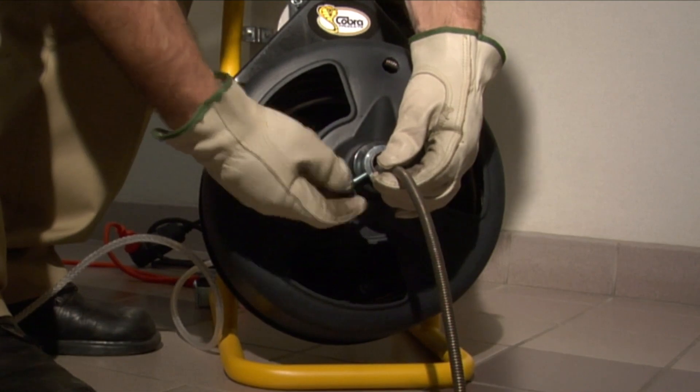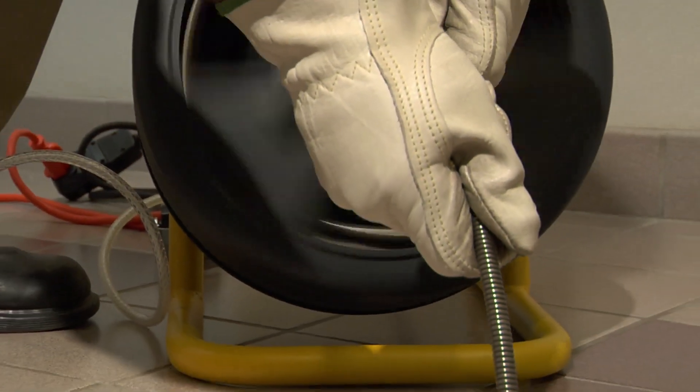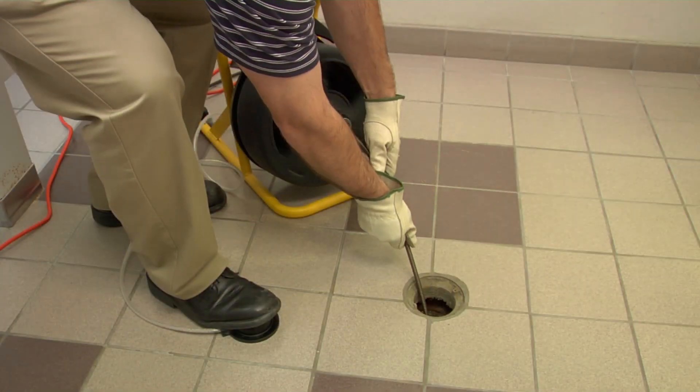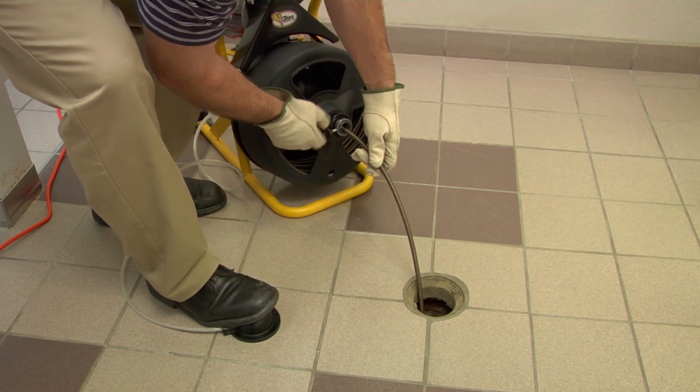When you have reached the clog, tighten down on the thumb screw to prevent the cable from feeding back into the drum. Do not apply excessive force on the clog too quickly — let the cutter do its job. Continue the process of feeding cable down the drain and running the machine until all clogs are cleared.